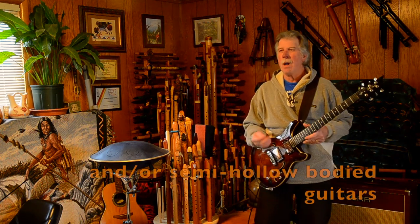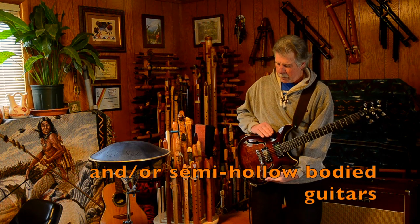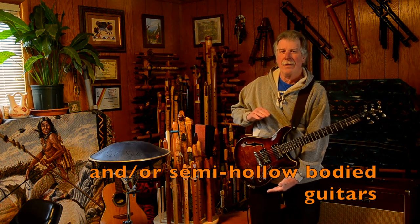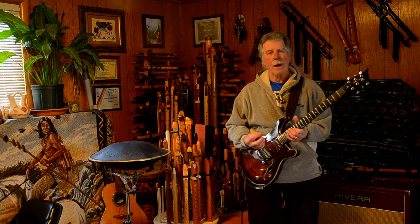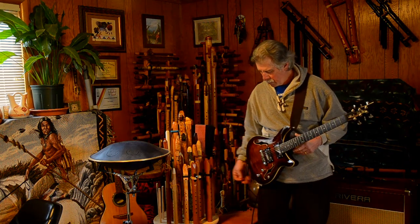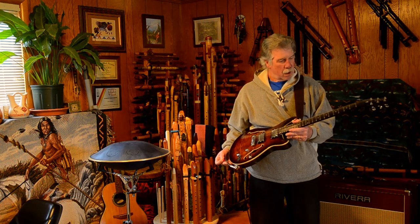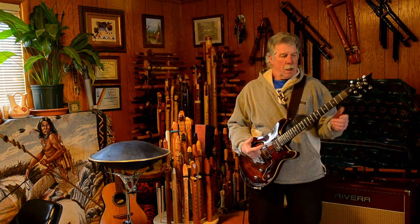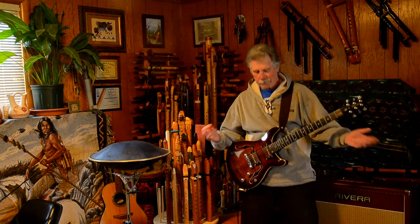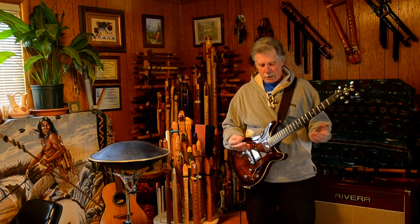I've owned a few hollow body guitars in the past, and they were either too wide and uncomfortable for me to play, or too deep in the body — it brought it out further than what I enjoy. So I wanted to try this one, especially with the sale price, even at regular price. The price I got this for, shipped to me here in the States from Germany, was $205. Nice quality.